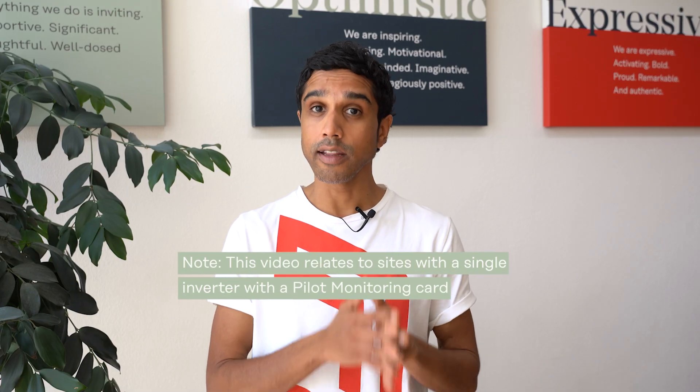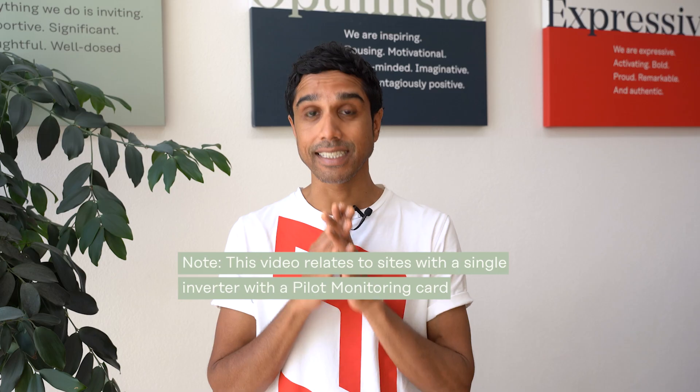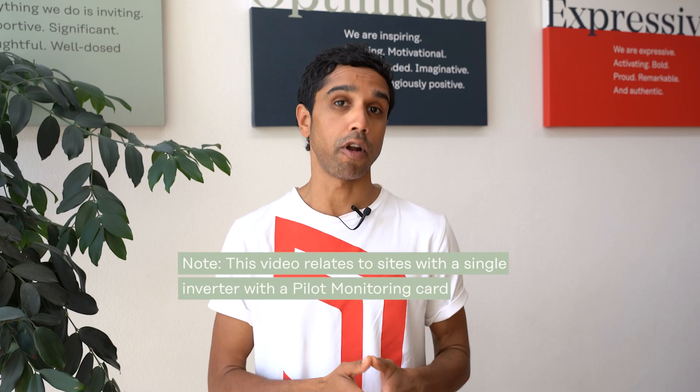Just note, this video relates to sites that have a single inverter with a pilot monitoring card. If you want to configure an export limit on sites that have multiple of these inverters, then I've put a link in the description below. I've also put in a link that'll show you how to pair a smart meter with any of these inverters.